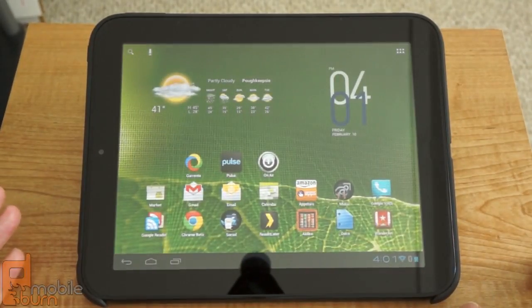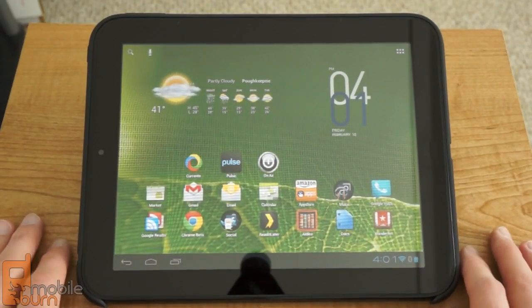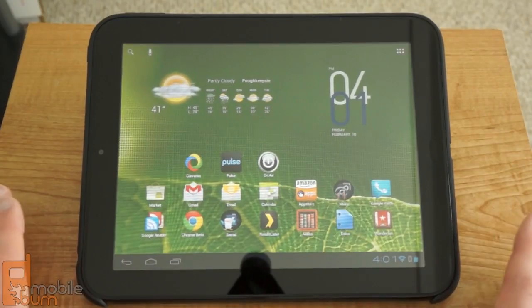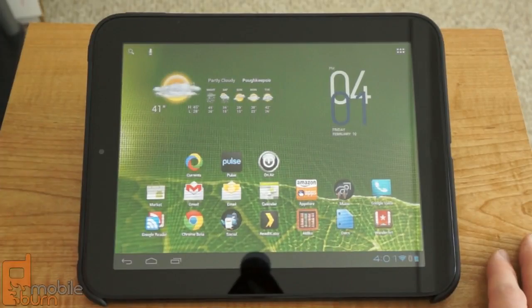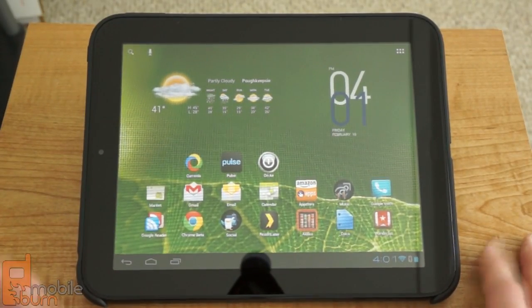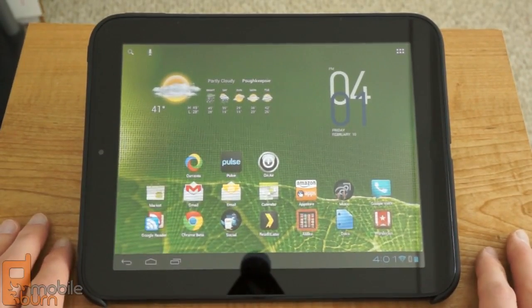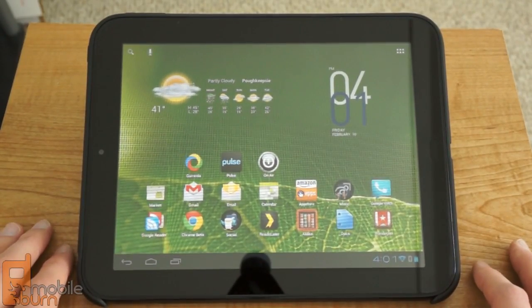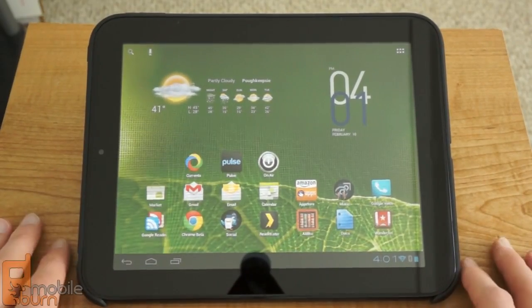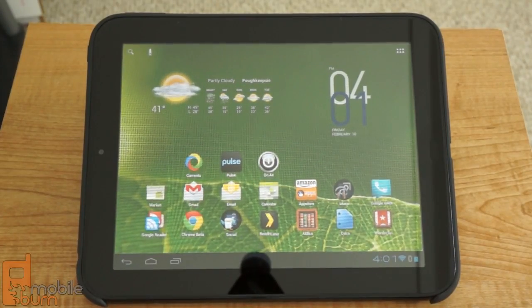So there you go. That's a really quick look at the Android 4.0 Ice Cream Sandwich build by the CyanogenMod team — CyanogenMod 9, Alpha 6. It's not fully baked, but it is very usable, save for the camera and microphone support that doesn't work yet. If you want to do this to your TouchPad, you can Google around — there are plenty of guides. If you've ever installed a custom ROM on an Android phone, it's not too different from that. This is Dan Siefert with MobileBurn.com, and this is Android 4.0 Ice Cream Sandwich on an HP TouchPad. Thanks for watching.